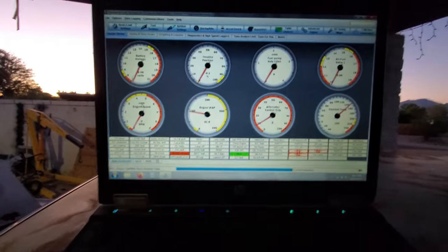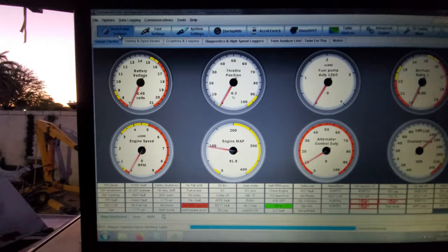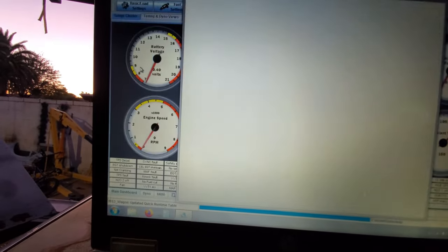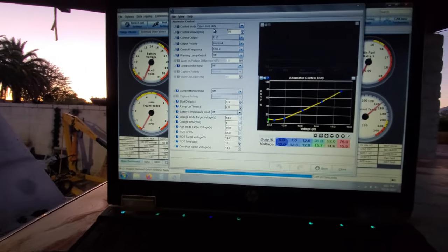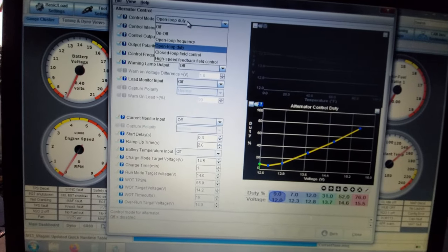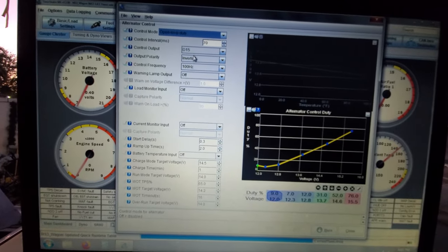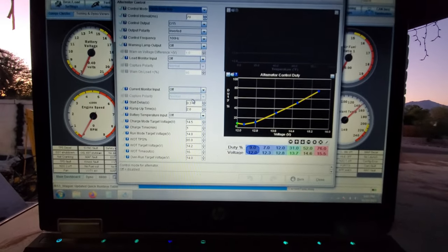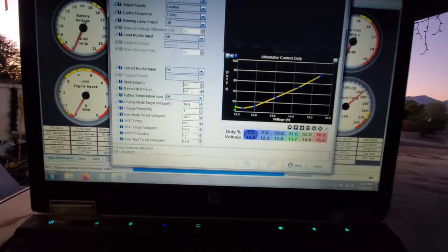So here we are on Tuner Studio — top left, alternator control. We're doing open-loop duty, out of D15. It's inverted. Control frequency is 100 hertz. Startup delay — a third of a second. Two-second ramp-up.